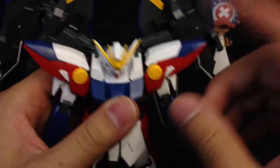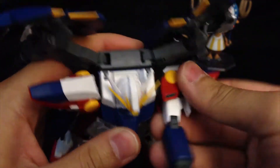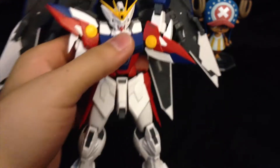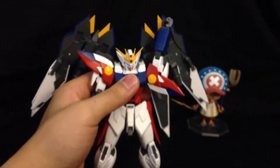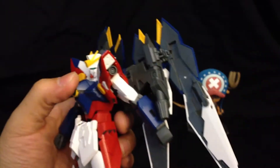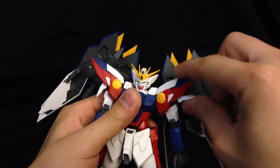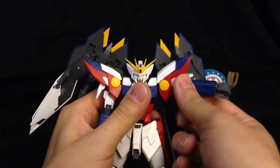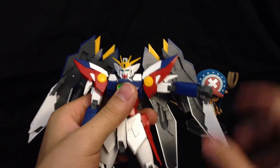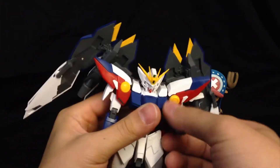In terms of the shoulder area, we can pull it forward a measly amount, and we can move it back — far enough that it hits the binder back there, and also far enough that it hits it the other way as well. In terms of going up to the side, if you put this forward, we can pretty much get it flush with the rest of the body. The rest of the articulation is the same.